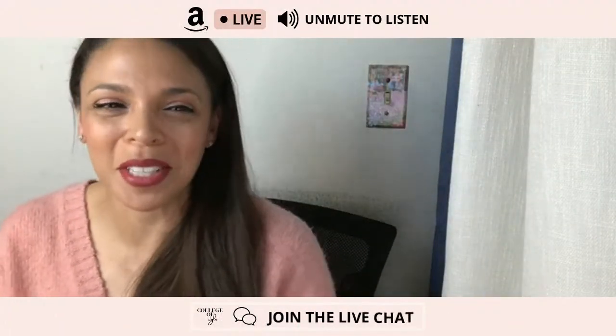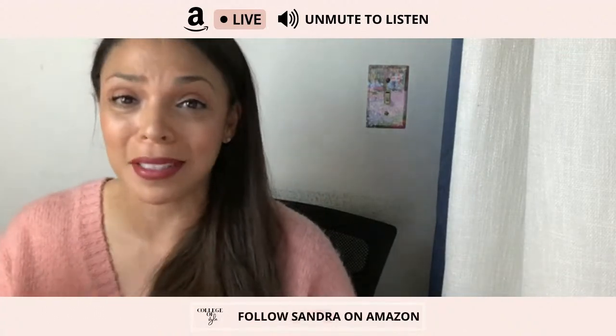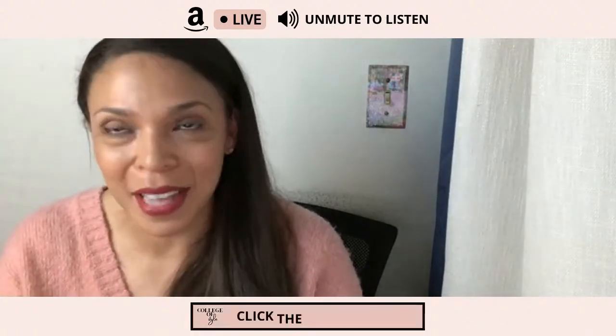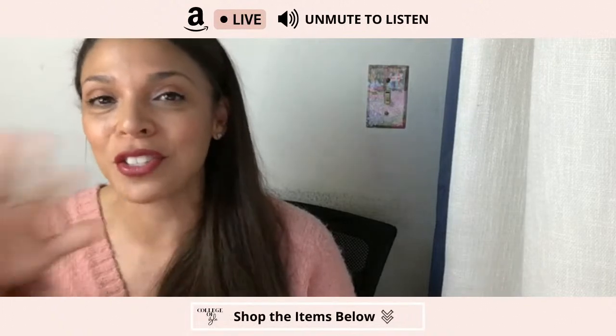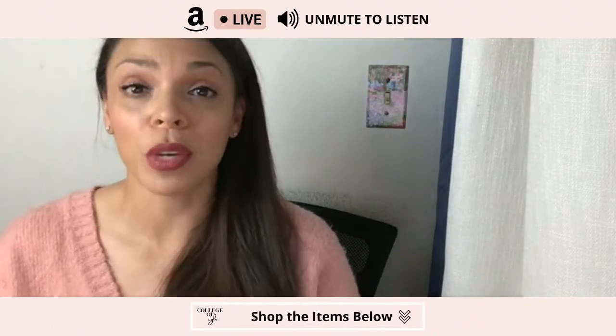Hey everyone, my name is Dr. Sandra Colt-Medisi, and I am really excited about what we're going to be talking about tonight, and that is travel — spring break travel essentials. I know that there are so many people that are either planning on going on spring break or doing some sort of staycation, so I wanted to just talk about it.